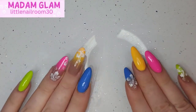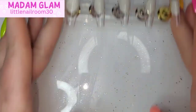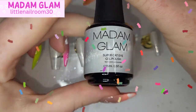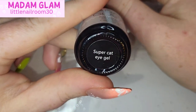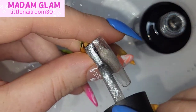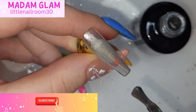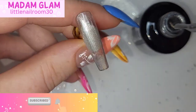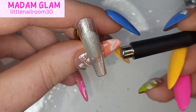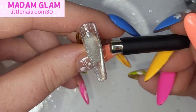Hi everyone, welcome back — an extra video for Sunday! It is Madam Glam's ninth birthday, and they've asked many of the nail creators that work and collaborate with them to create a little birthday or anniversary inspiration set. So here is mine.